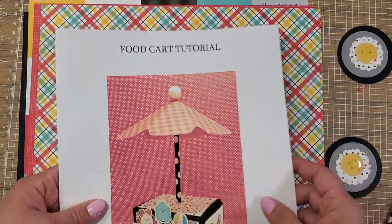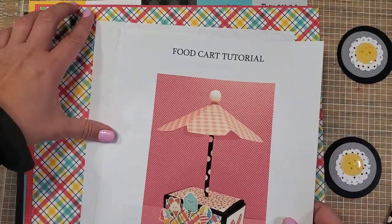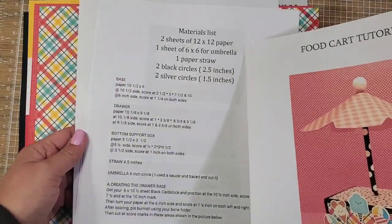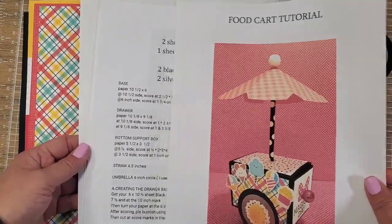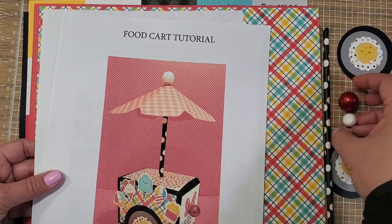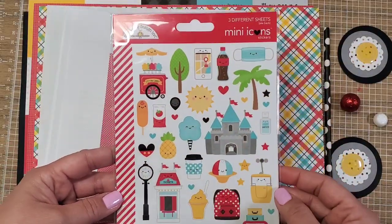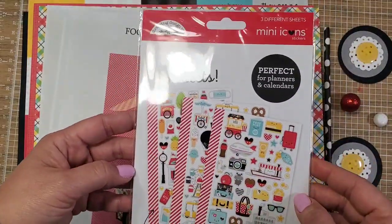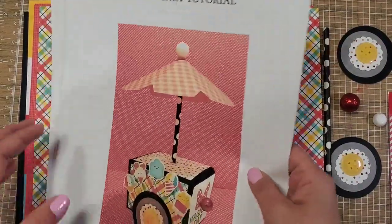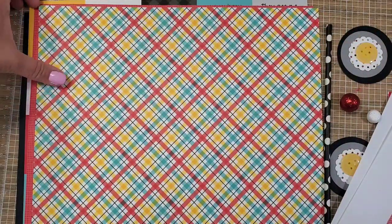I'm here to talk about my class called the Food Cart Tutorial. As you can see in your class kit, you have the instructions, a photo of a potential prototype outcome, and all the detailed materials with measurements for your pieces. Everything is provided — you get the straw, the wheels, the pole, the top part of the umbrella. Michelle and Lauren are so generous, giving us the entire pack of mini icon stickers, which we'll use for decorating.